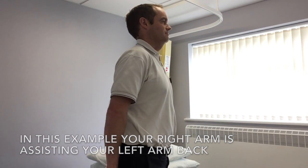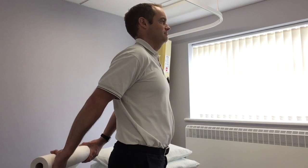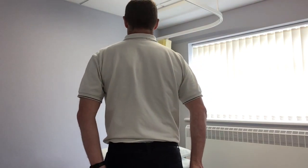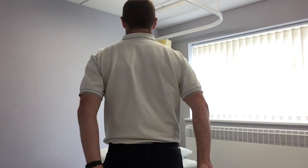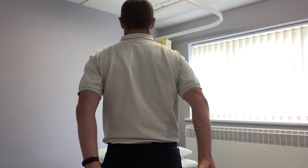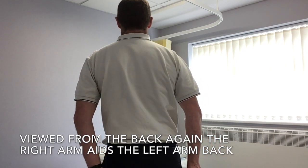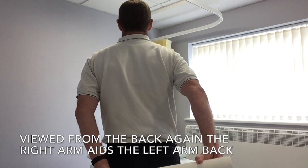In this example, your right hand is assisting your left hand back, and you can use anything at home like a broom handle or a walking stick just to assist your arm back behind you. You may feel some tightness across the front of your arm and this is perfectly natural, so just don't try to force the movement.